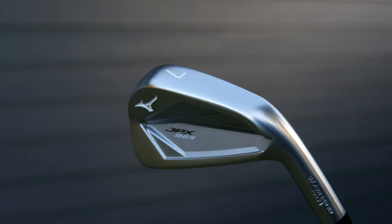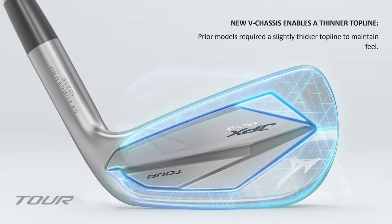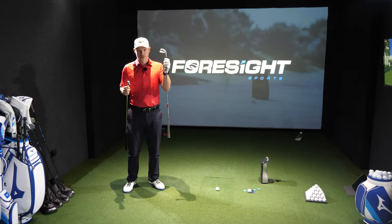We've got a little bit of help within the JPX 923. We have the V chassis in there which will protect against slight toe hits, and then for a much more pleasing sound and feel it's got the copper underlay. It's the very first JPX Tour model that has got the copper.